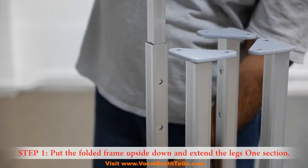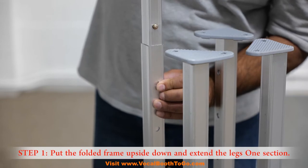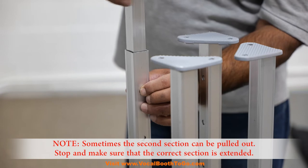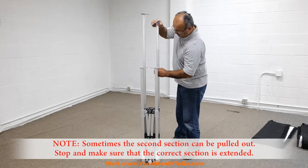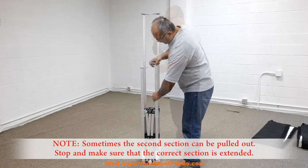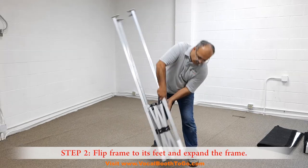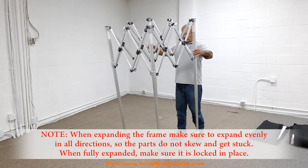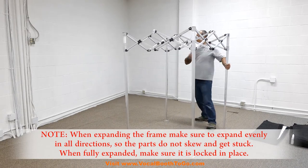Assembly. Step 1: Put the folded frame upside down and extend the legs one section. Sometimes the second section can be pulled out — stop and make sure that the correct section is extended. Step 2: Flip the frame to its feet and expand the frame. When expanding the frame, make sure to expand evenly in all directions so the parts do not skew and get stuck.